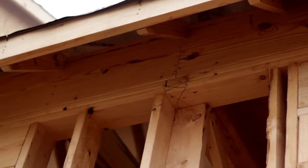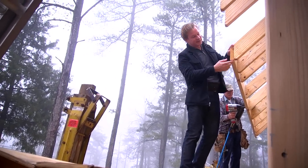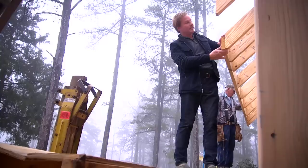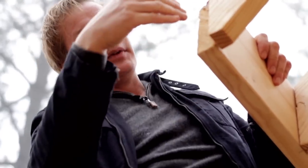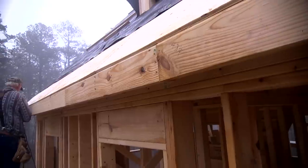Once it's painted it's going to look really good. I want to show you this fascia board going up — this is a 2x8. What Tony's done is cut it on a bevel, and that bevel angle matches this 12-12 pitch roof. So you've got your rafters coming down, your rafter tail here, and the 2x8 runs across the front. This is called the fascia.